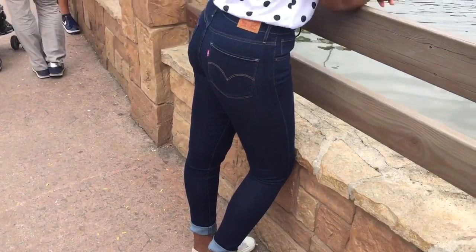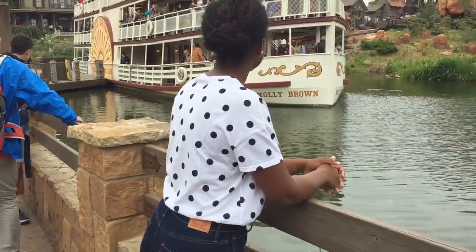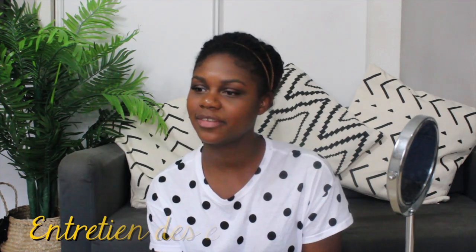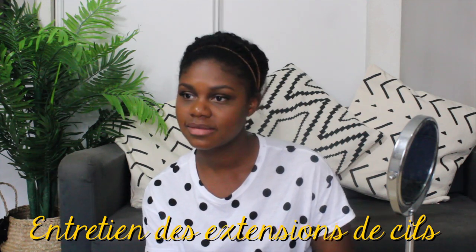Là je porte un auberge K. J'aurai un jean skinny Levis, des Vans blanches à scratch et mon sac à dos de chez Pinky. Le deuxième point beauté que je voulais aborder aujourd'hui avec vous, ce sont les extensions de cils. Je les ai faites samedi, donc il y a 4 jours maintenant.